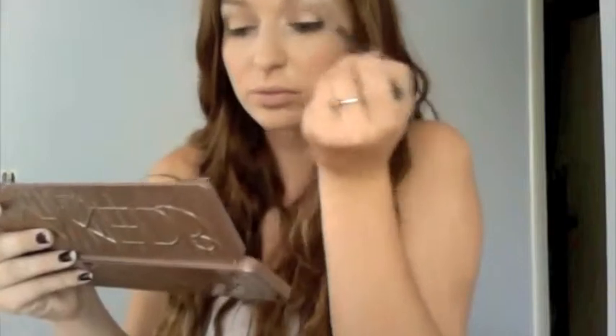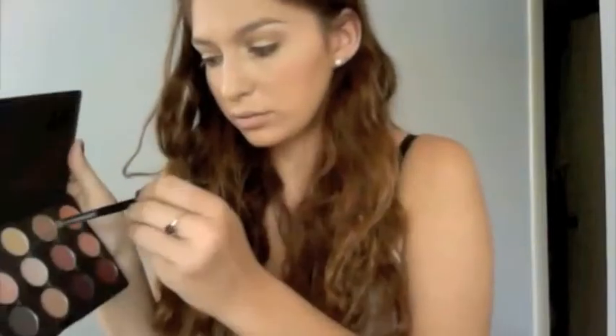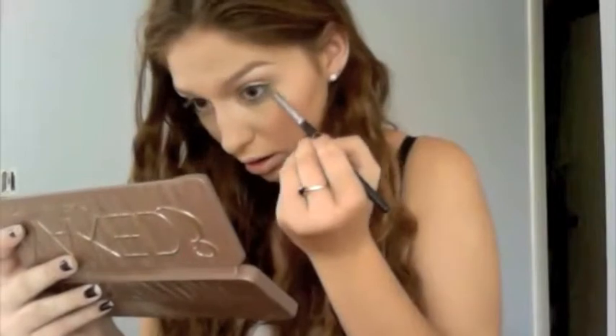Going in with Soft Brown, I'm applying this to my crease and pulling it upwards. I'm taking Malt by MAC as my transition color, between the crease and the brow bone. Taking a nude eyeliner, I'm running this as a base underneath my lash line, applying Honey Lust to the inner corners, and then applying Shimmer Moss to my lower lash line.